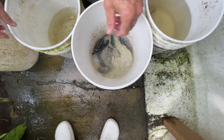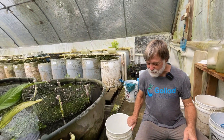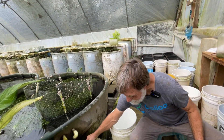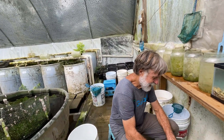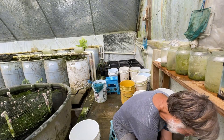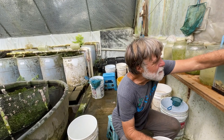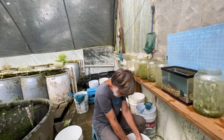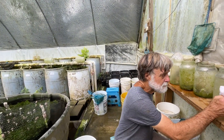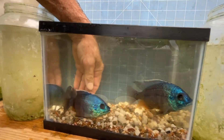We're going to put them in an aquarium — I'm just moving some fish around. For those of y'all, that was Suzy being grumpy with me. I didn't hear what she just said, but let's put these guys up here.